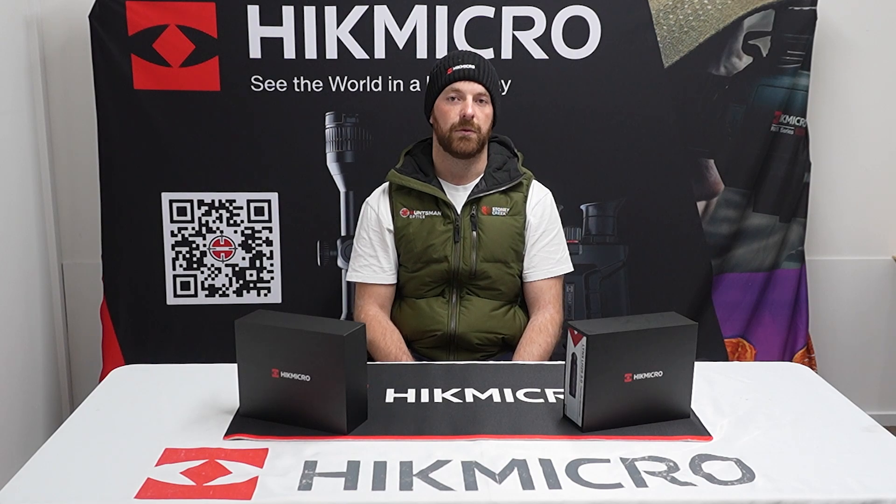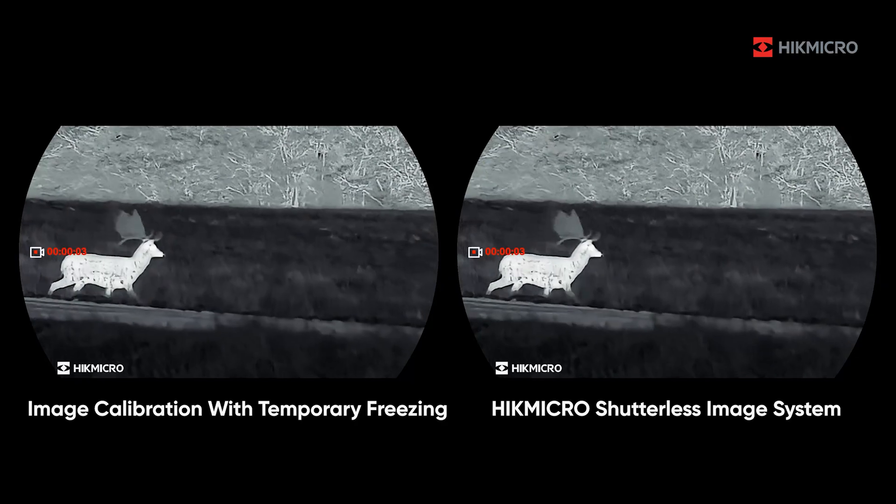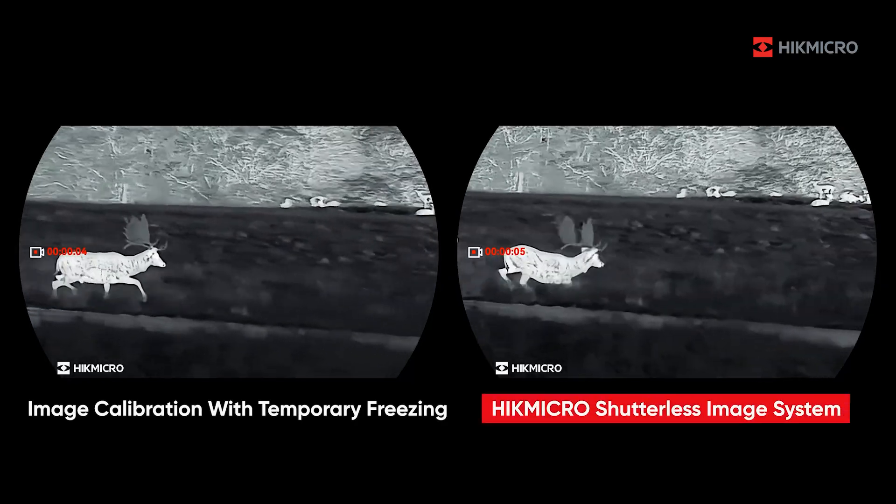You're going to be able to identify animals up to a thousand metres. Also included is the new Hikmicro shutterless image — the ideal thing about this is there's no pauses anymore, no waiting for that image to flicker and get back to what you're looking at.